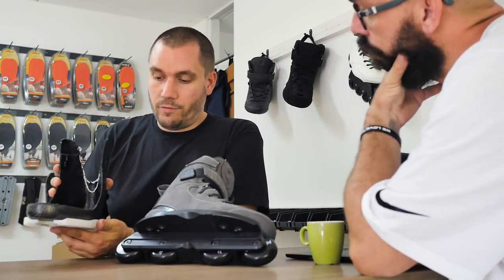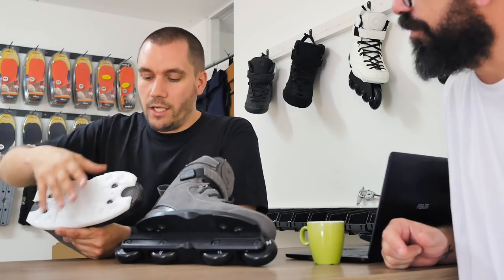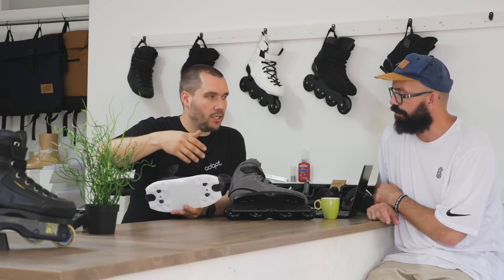The other thing it does — for example, if you want to do more topsides, you can actually put your boots more to the other side. You can shift the boots to the other side. When you buy them we set them up standard, we bolt them down, and it's an easy thing you can do at home — just release the bolts and push them a bit to the side. You can also put it to the negative side. On the real skates there's actually a layer of sort of glue that when you heat it up you can shift it.